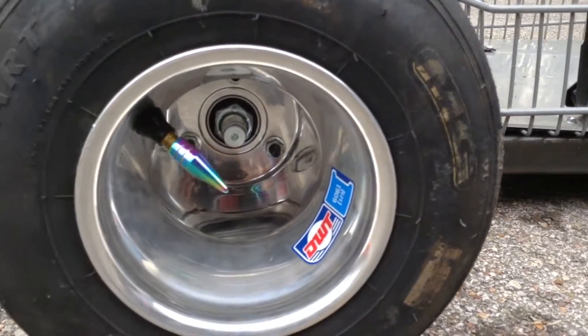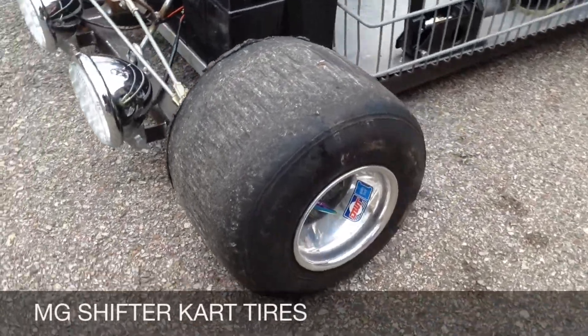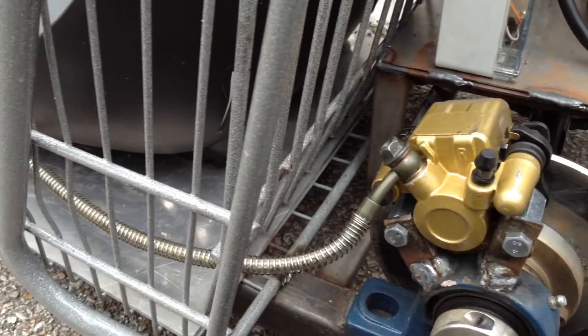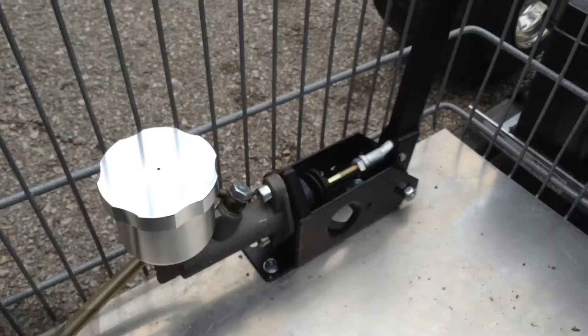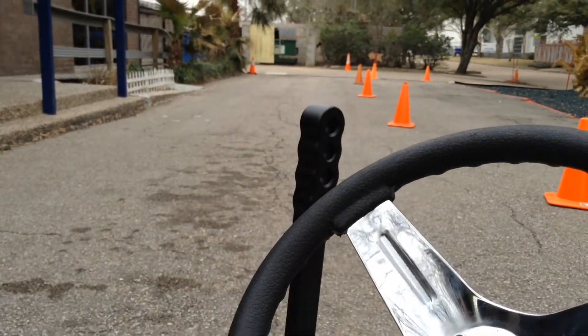The wheels are MG. They add a sleek F1 look and provide excellent grip on the road. Everything that goes fast must also stop — rear hydraulic brakes are attached to the drift handle.